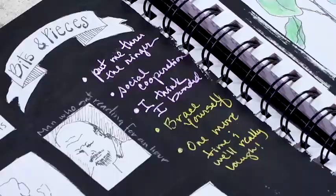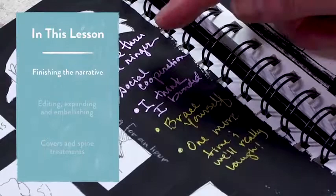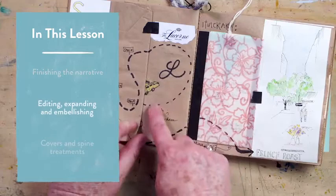By now, I'm hoping that you've had a great experience putting on that travel mindset, looking through the lens of curiosity. In this lesson, we'll cover simplified approaches to finish the narrative of your experience. We'll consider editing, expanding, and embellishing our pages, and we'll add final touches to the cover and spine of your journal.